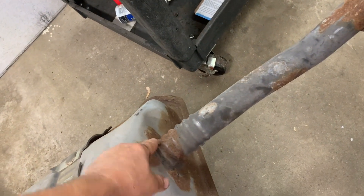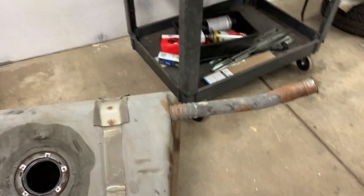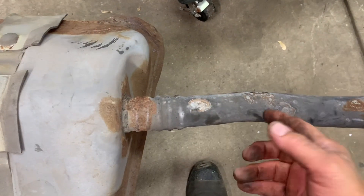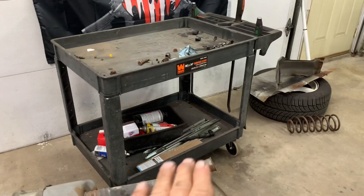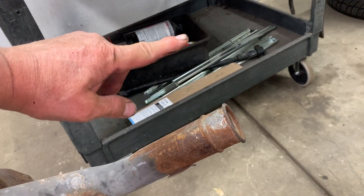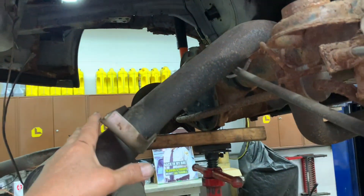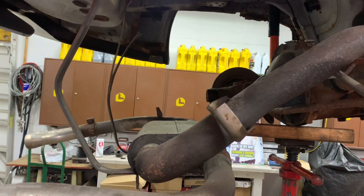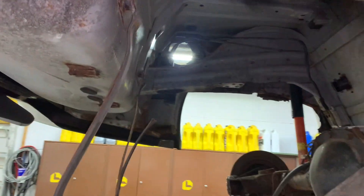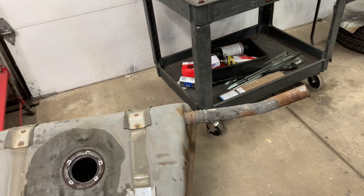Eventually it'll come out because what you're doing is bending your filler neck. If your tank is real bad and rusted out you'll crack it, so you don't want a bad tank in there. If the tank is really rusty, the answer is to replace it — but you're still going to have to bend this filler tube down to get it in there, probably about four inches. That's how much you've got to bend it to get it out, unless you want to drop the rear end and exhaust completely, and then you can just come straight down.